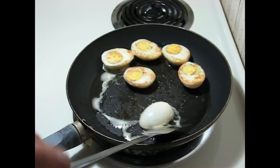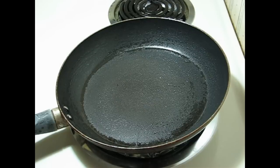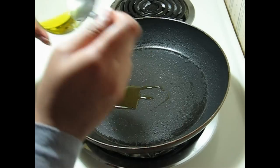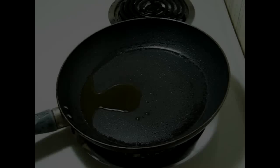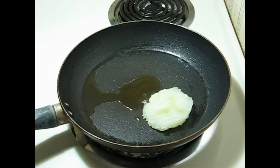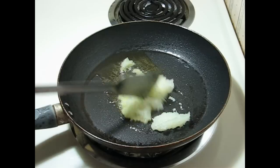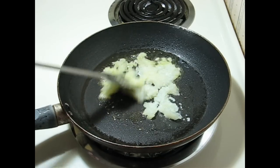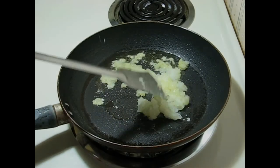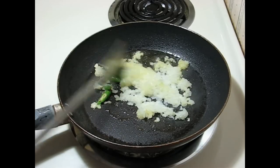When the other sides are done, keep the fried eggs aside for later use. Again on the same pan add 1 and a half teaspoons of oil. Add green chili and keep frying for a few minutes.